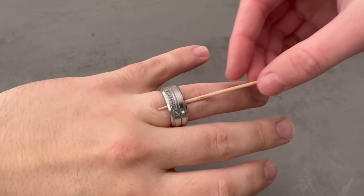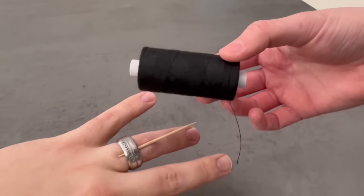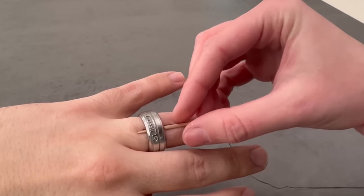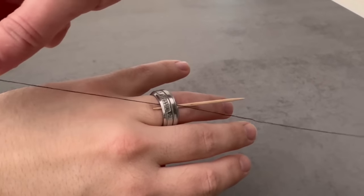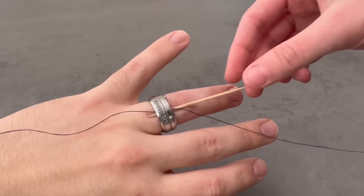The first step is to use a toothpick. Now carefully go under the ring with it. Then you need some thread — it doesn't matter which kind. It should only be relatively thin so that the whole thing works at all. Now go between the gap you have created between your finger, the ring, and the toothpick.